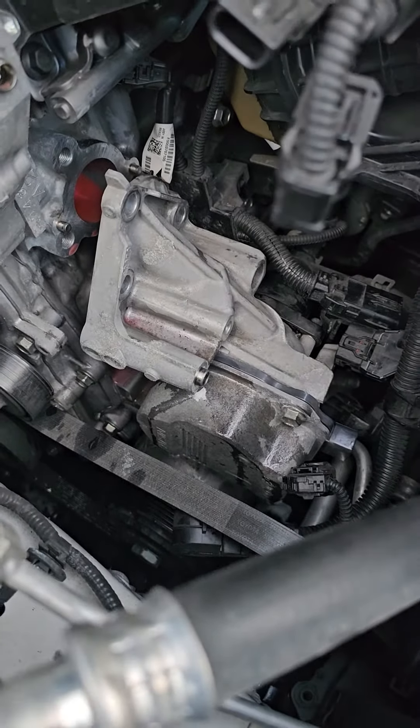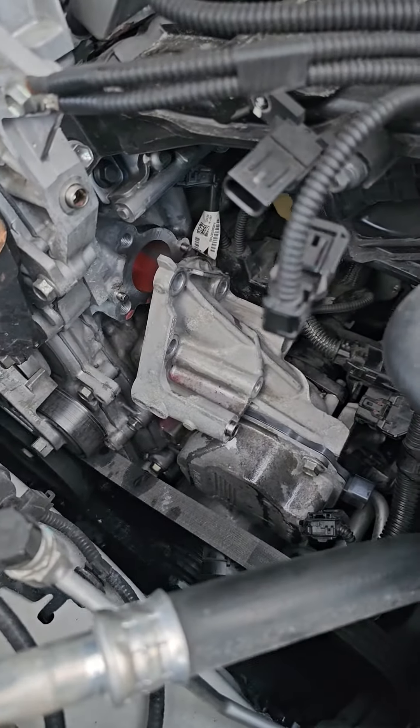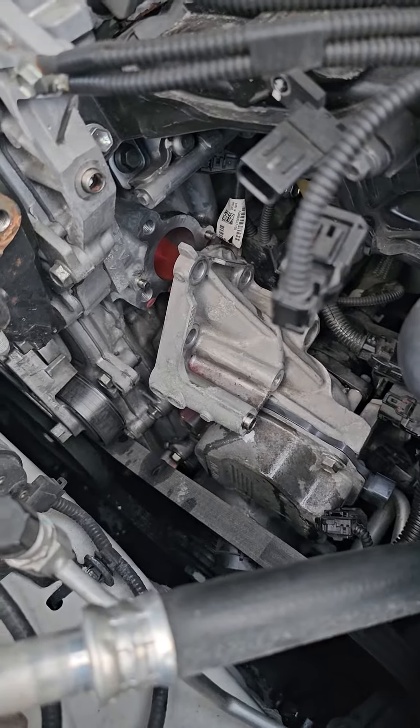This is an electric pump that they've installed on these vehicles. They go bad pretty regularly — this is about my third one I've replaced in the past couple of months.